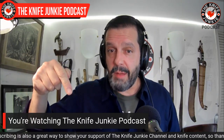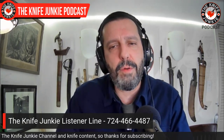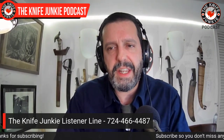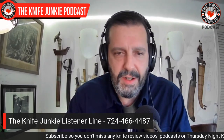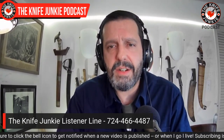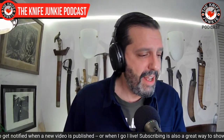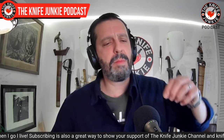You can either leave a comment below or pick up the phone and give us a call. 724-466-4487 gets you to the Knife Junkie listener line. You leave us a message, we accumulate the messages, and Jim will stitch together an audio montage of your comments — as long as they are polite. I am not a hairdresser, people. I know sometimes I might come across as one, but I am not.